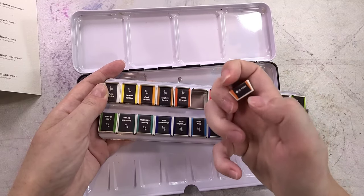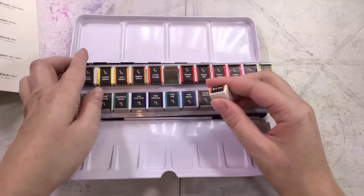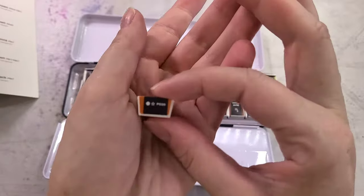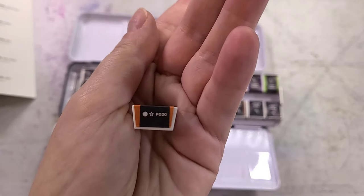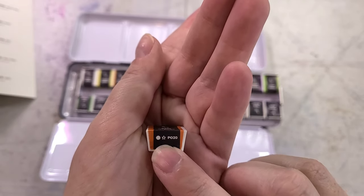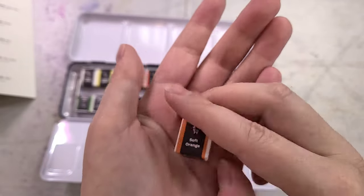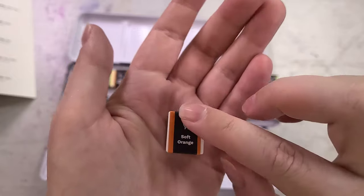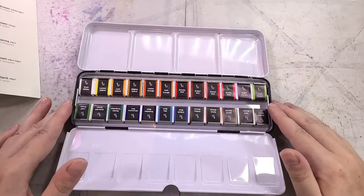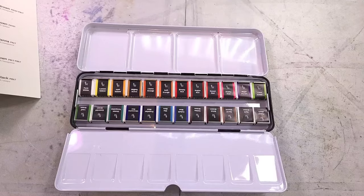On the half pans you get the opacity and lightfast information. The lightfastness is written on the star — it's a teeny tiny number rather than like eight stars, so that's a little difficult to read. No further information other than color name, opacity, lightfast, and pigment information. So I have 24 of these to unwrap — I'm going to do that in time-lapse and then we'll start swatching these watercolors.